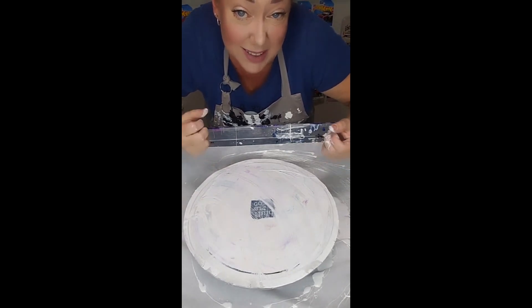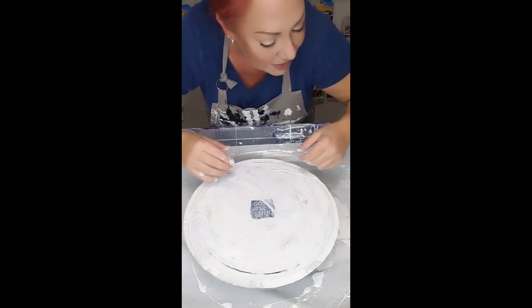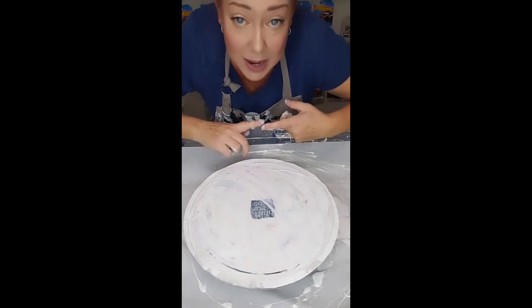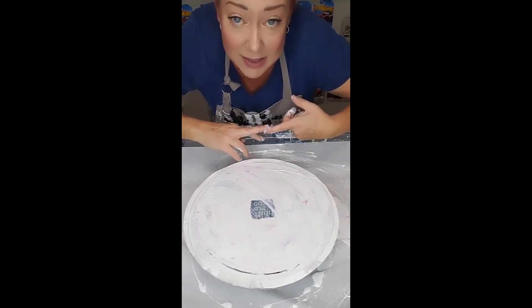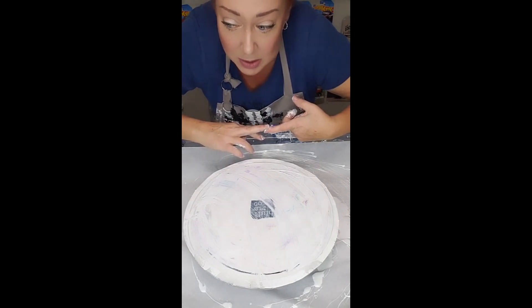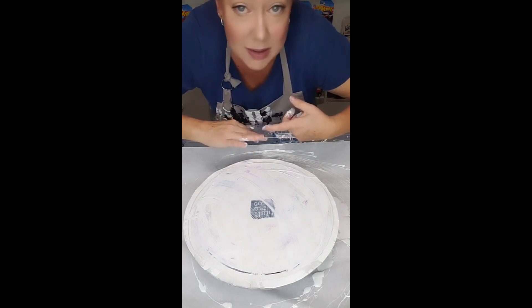If you like poopy tiles, you go for it. Once these are all dry, there's the process of taping the back, getting the resin — which is super not cheap — and then resin coating them all and waiting for them to dry.